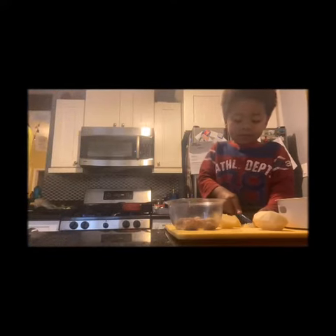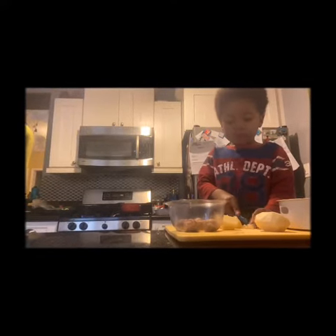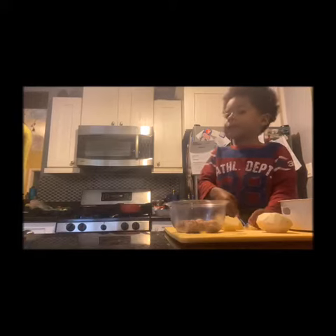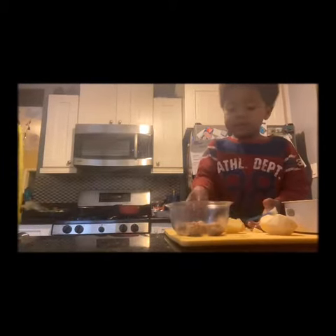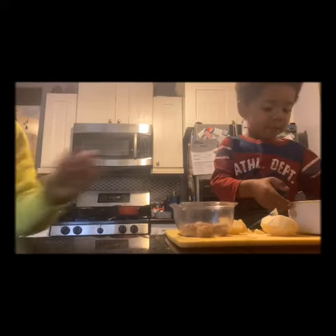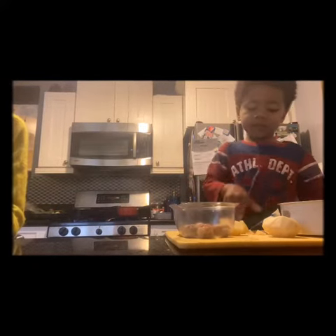Hi everybody! We are making soup called curry with meatballs. So we have meatballs, some vegetables and potatoes.